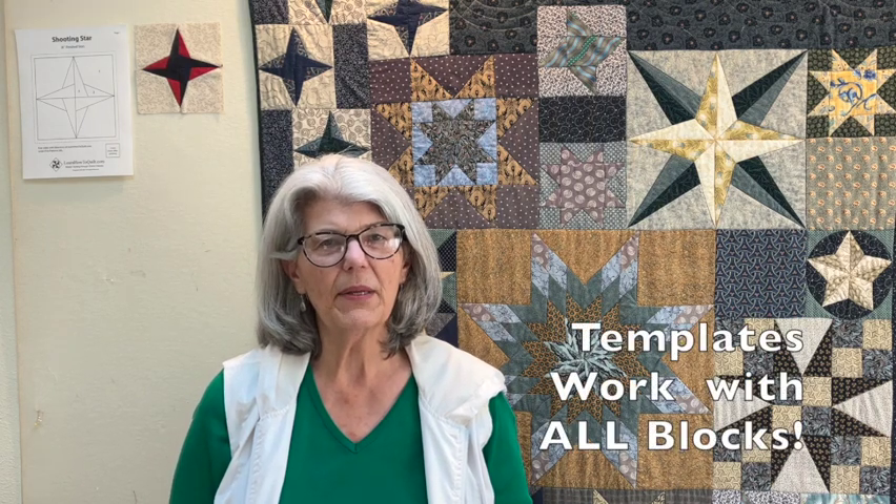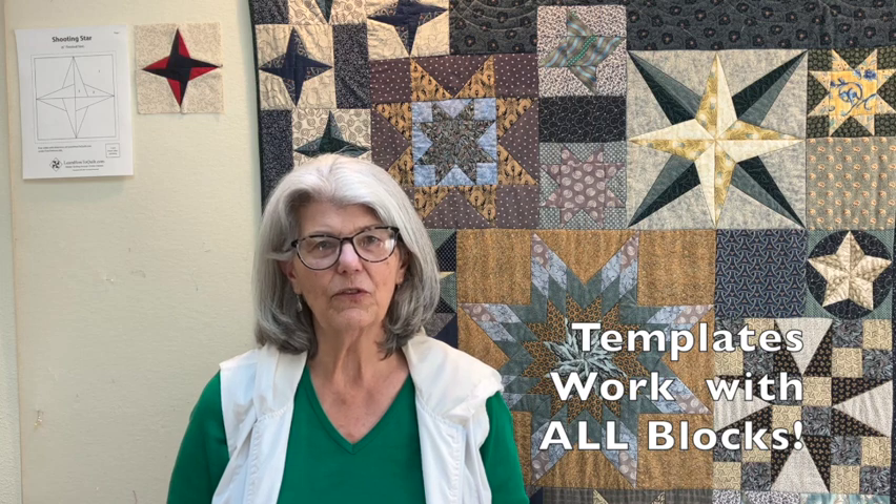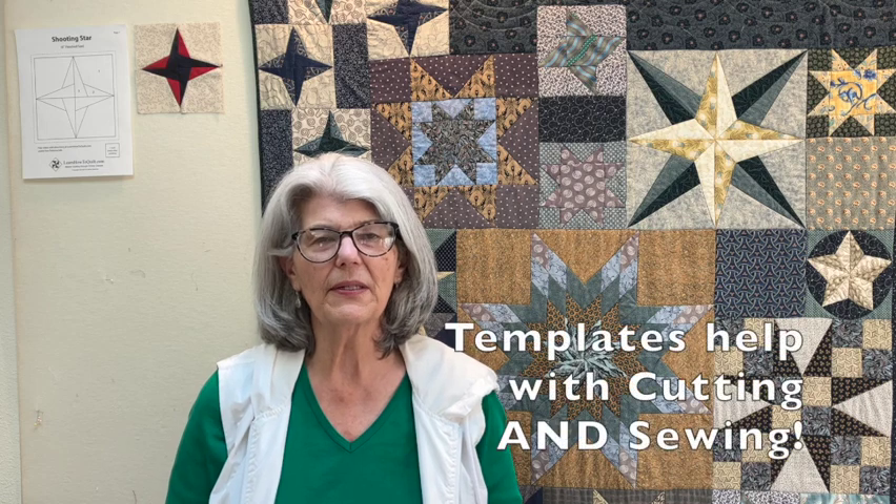Now you might be saying I don't want to use templates, but once you learn how to make those templates you'll be able to add seam allowance to any block that you choose — that's a good skill to have. Today we'll be focusing on drafting the block and making those templates, and then in the next video you'll see how those templates can help with your sewing accuracy. So come on in and let's get started.